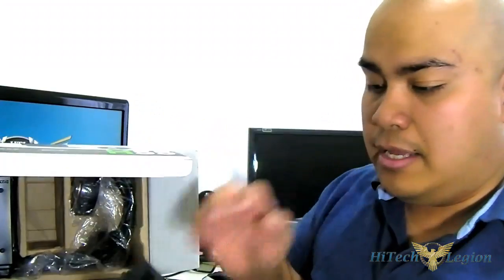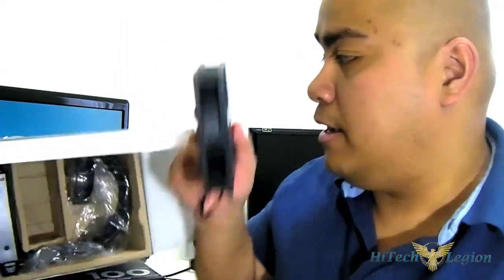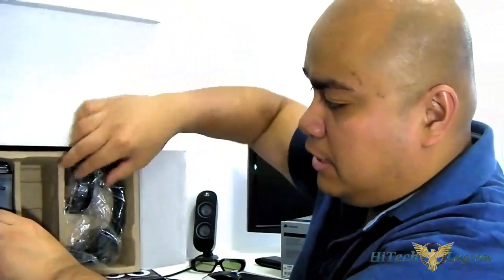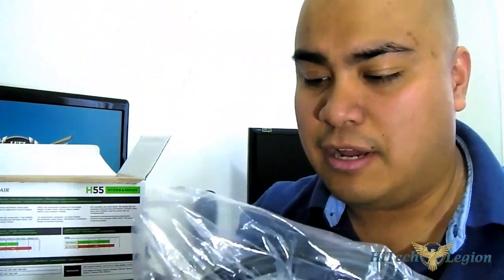You get the mounting kit and the fan — a 120mm fan which has a 3-pin connector — and also the mounting kit in a bag. Of course, the entire unit itself. As mentioned, it is self-contained so it does not require any maintenance at all. It has that low-profile pump, a 3-pin fan connector, the 120mm radiator, and also a pre-applied thermal paste underneath the copper base.